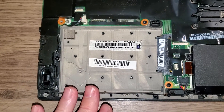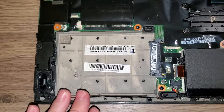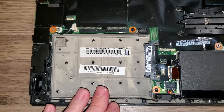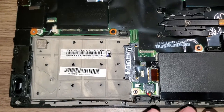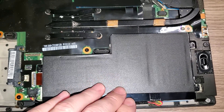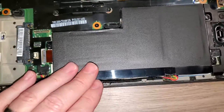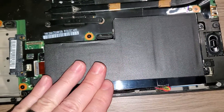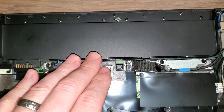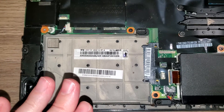That becomes a challenge because you end up having to buy the caddy separately, and they can be pricey — 10 to 15, maybe even 20 bucks just for the little hard drive caddy. When you're tinkering with older laptops, it doesn't make sense to spend that much on the caddy plus the SSD. On top of that, this T440s didn't come with an external battery, so I'll already have to pay for that.